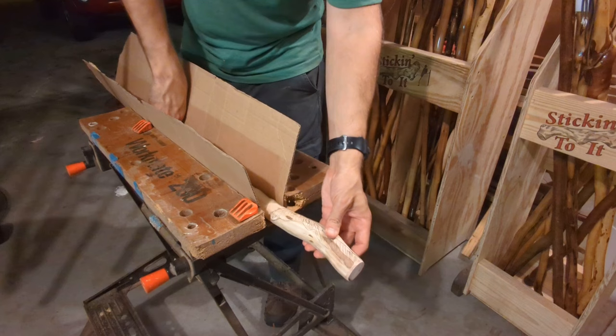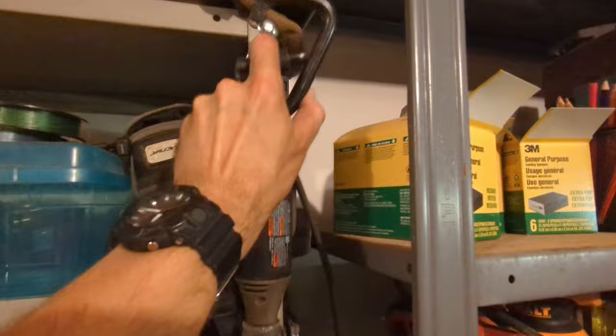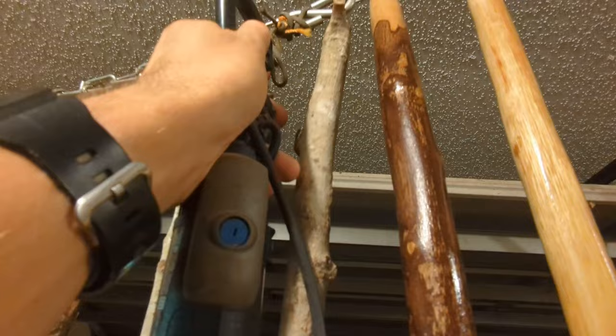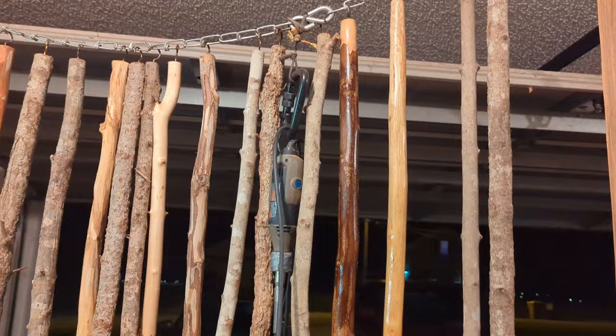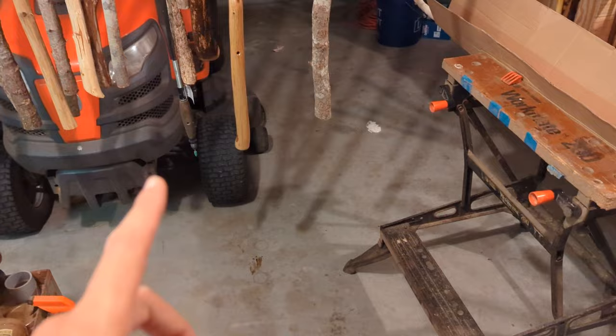I'm going to stick them out and crank it down — clamp it in and it ain't going nowhere. Mr. Dremel — I'm gonna hang you up here if I can reach you with my short stubby legs. There's my rope, get him in there. The reason I have it hanging right there on that chain is it's the perfect height — pretty much by a few inches to the table — so I don't have much of that Dremel line just hanging around.